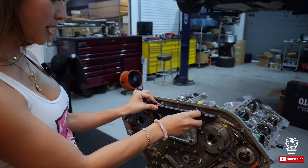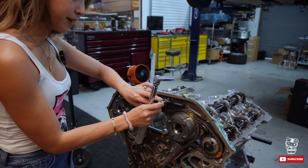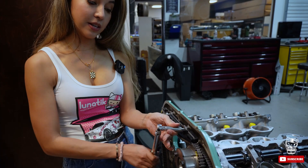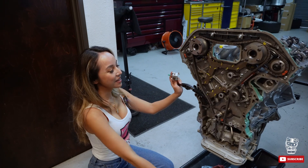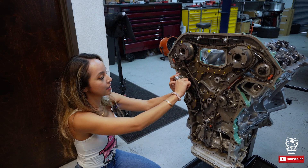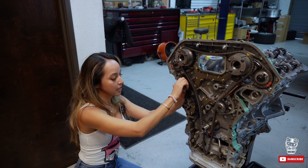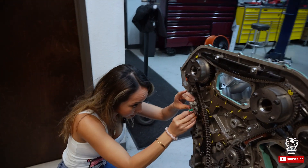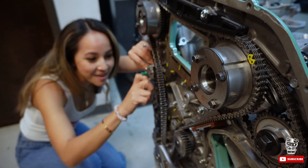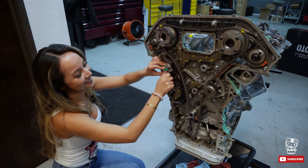Next step: putting this guide in and screwing it in — this is what keeps the chain in place so it's not moving around. Now that the guide is in place, we're going to put this tensioner on as well. Put the first bolt in, screw that in, then push it back to get the second bolt in. Seth helped me with that — tensioner is in. It looks so pretty — I can't wait to run this motor!